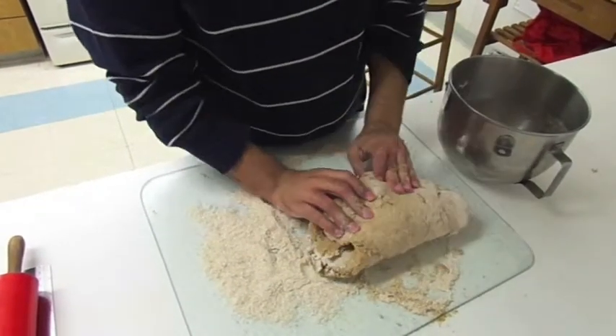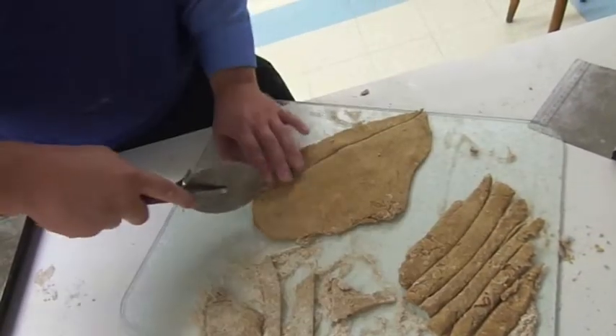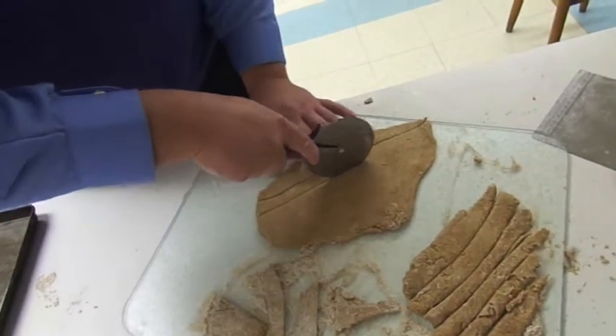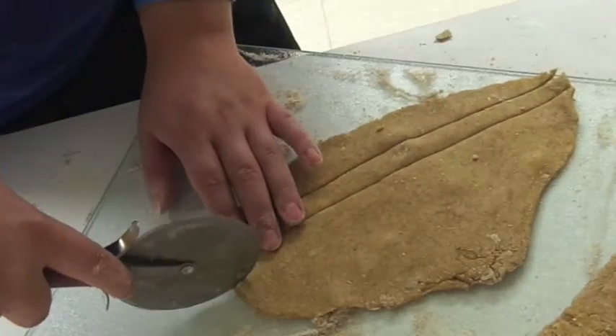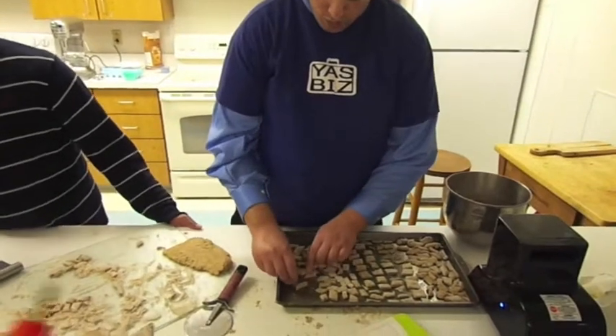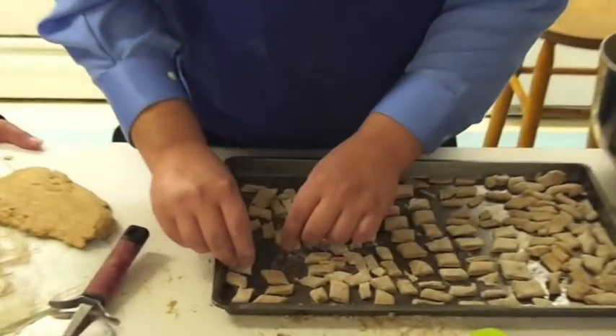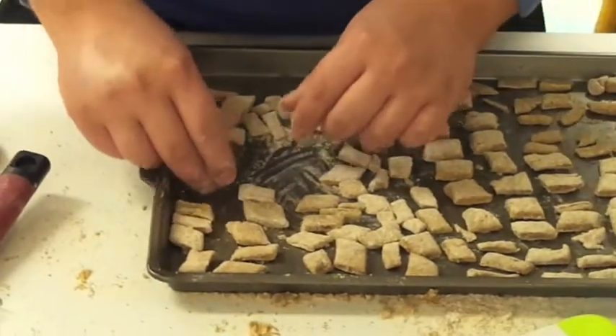Be careful not to roll the dough too thin. Treats made from thin dough may end up overcooked. These dog treats won't expand much on the baking sheets, so you don't have to worry about them touching like traditional cookies.